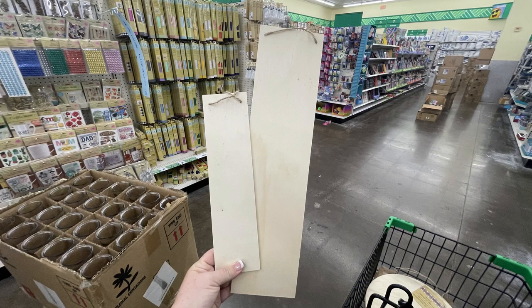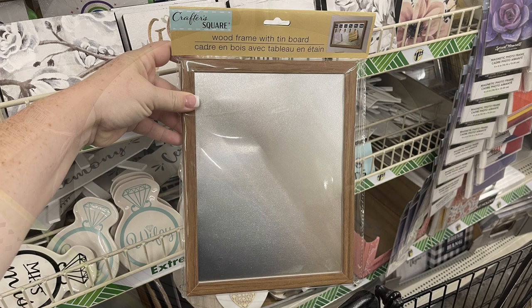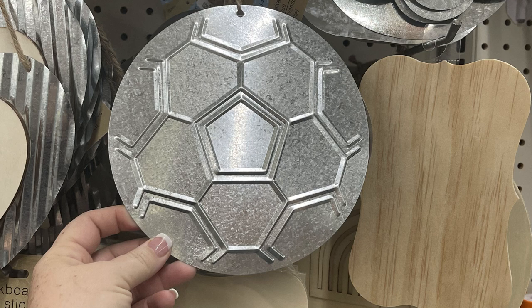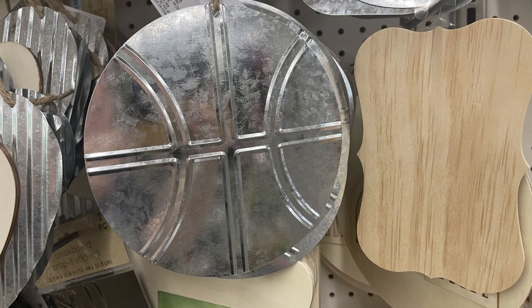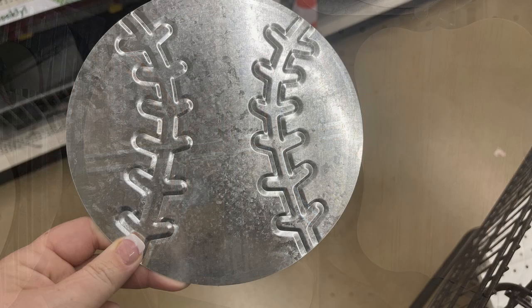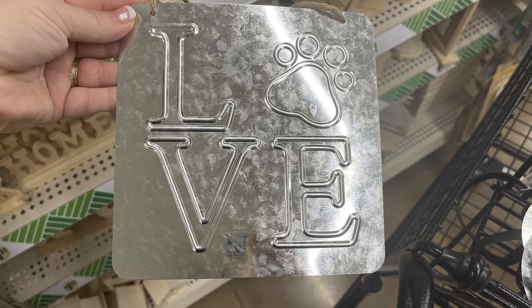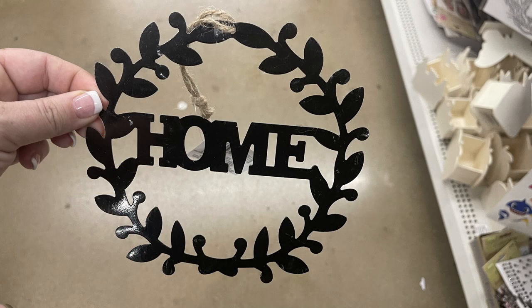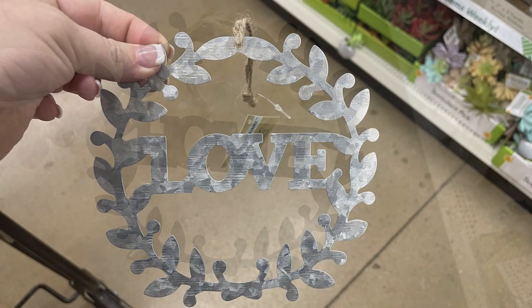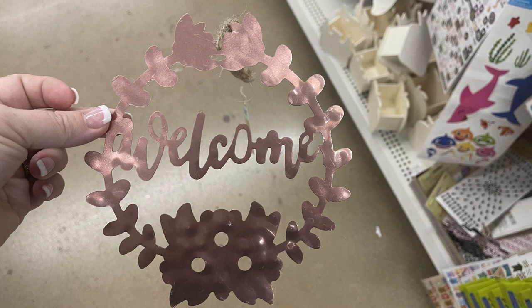They also have these two vertical signs, same price even though the size is so different. Then they have their large circular wood signs back in. They also have their wood framed with tin boards, which are magnetic, and some new metal signs that are sports themed — soccer balls, football, basketball, and baseball — a nice large size, probably about nine inches across. They also have these large signs that say 'love' with the paw print and then the large paw print also. I found these metal pieces that say 'home' in black, silver, and rose gold. You can also get them that say 'love,' 'welcome,' and 'gratitude,' all in the different colors.